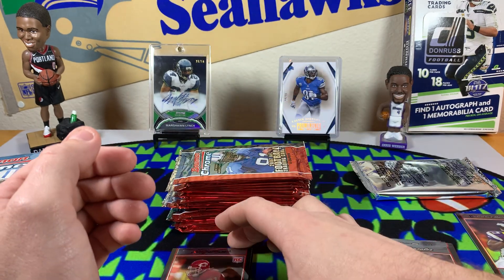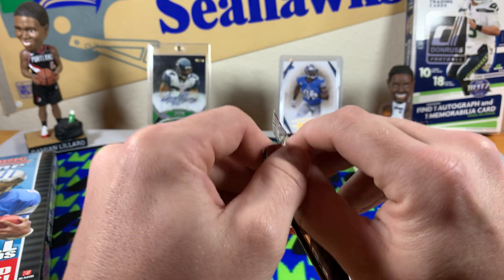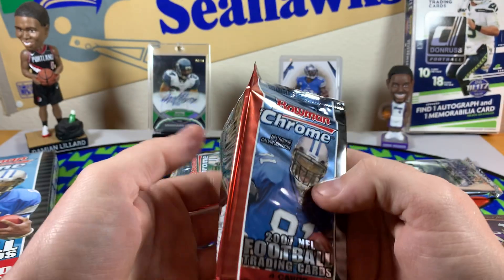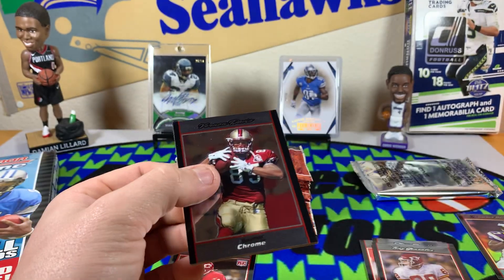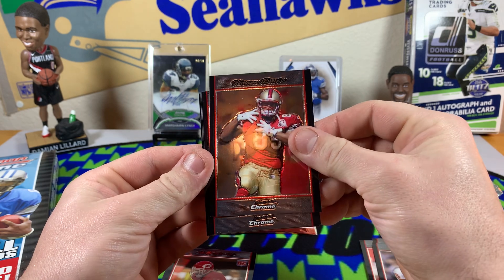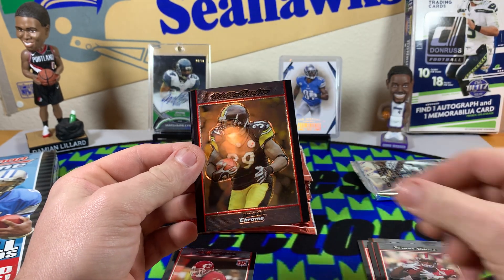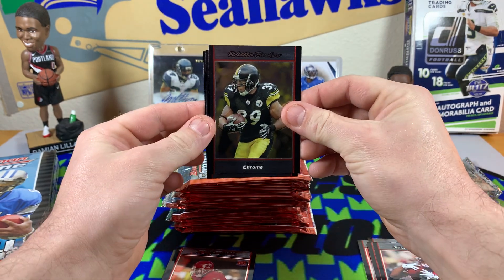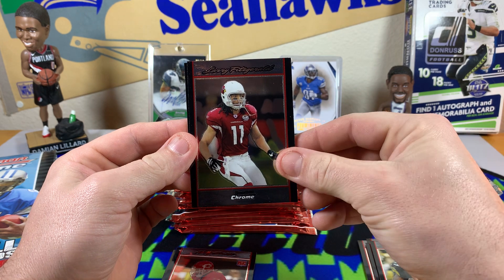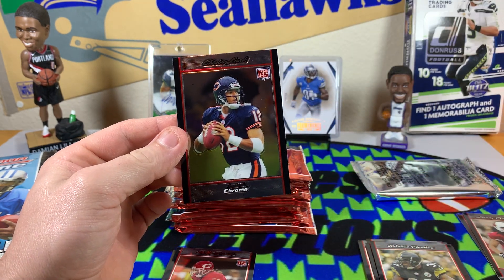And a Colby Smith rookie. Tavares played for the Seahawks for a while, I love Tavares Jackson. Vernon Davis. Willie Parker — I remember Willie Parker, some nightmares from Willie Parker. Larry Fitzgerald. Fitz. And a Chris Leak rookie card.